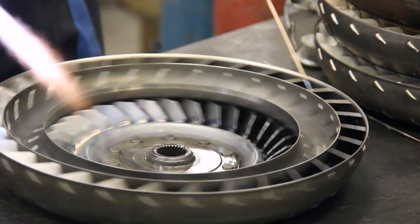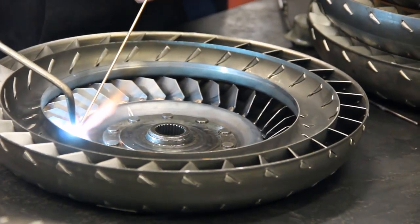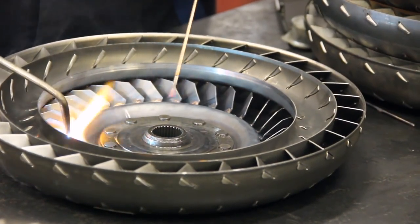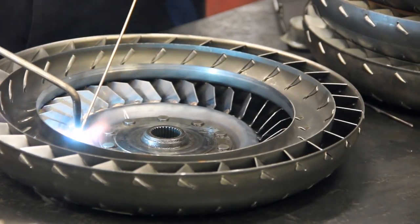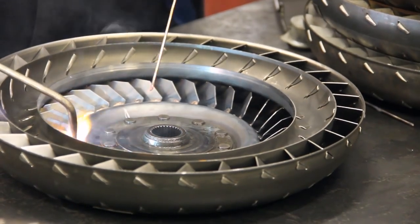You got to remember not to touch this — it stays warm for quite a while. A lot of the smoke that you're looking at right now is all the oil in the pores of the turbine and the turbine hub coming out.